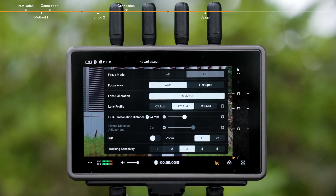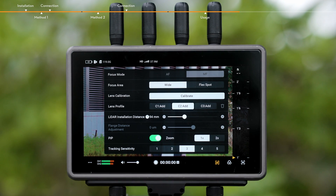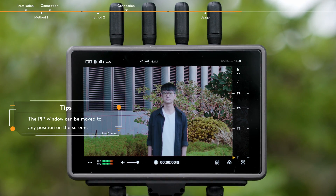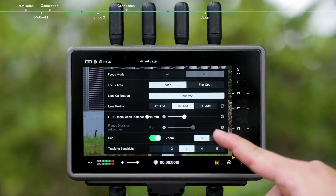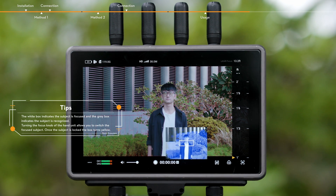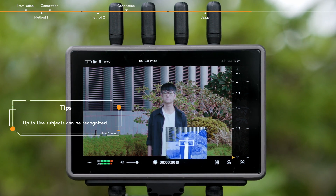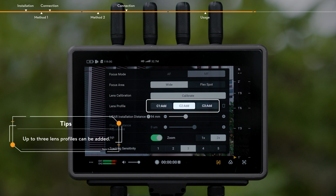Tap the MF icon on the bottom right of the screen to access the LiDAR Focus Assistant settings. When enabled, the small visible light camera window will be displayed. Tapping 1x or 2x can adjust the zoom ratio of the image, which can be used to match the image of the camera view. C1, C2, and C3 lens profiles can be added.